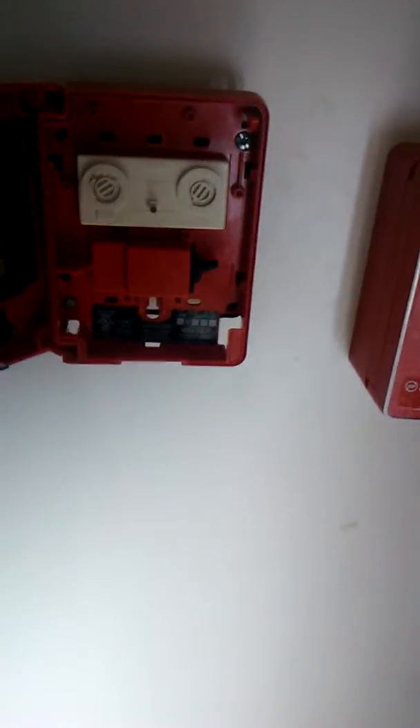First we got the Notifier MBG12LX. The lock was taken out of it when I got it — MBG12LX SSD.